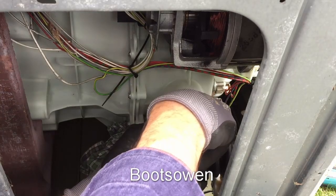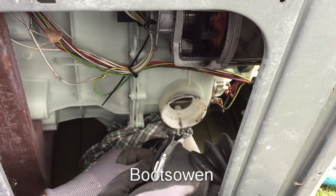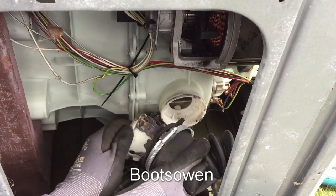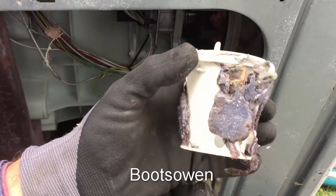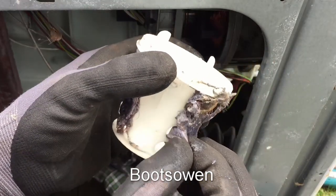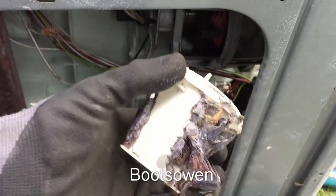So in here, if we can turn it around, there's a coin basket. Pull that out. And there's a bit of stuff caught on it. It's mostly just bits of lint and cloth. So I'll give that a clean out in the dust bin.